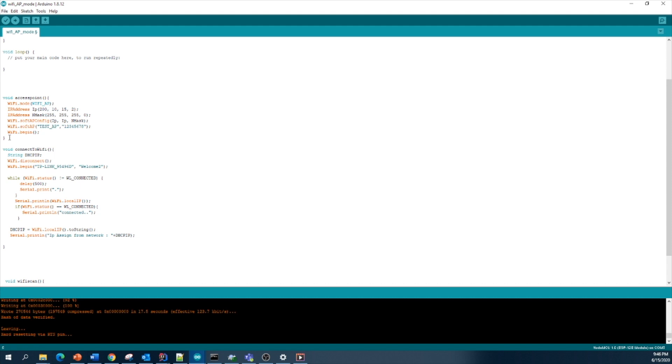My first method is named 'access point'. This method is used to configure the ESP module as a Wi-Fi access point. This line sets the Wi-Fi mode to WiFi.AP, which means access point mode.